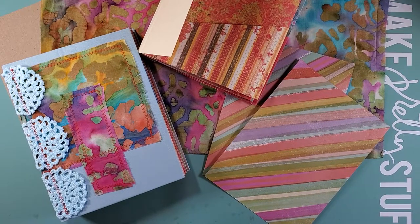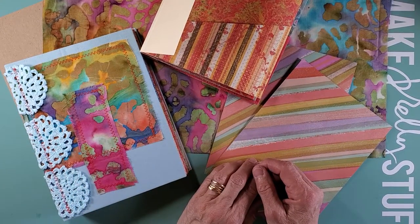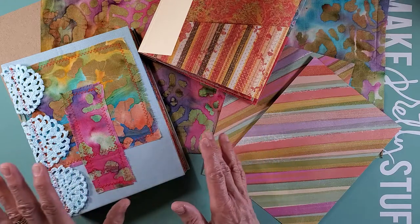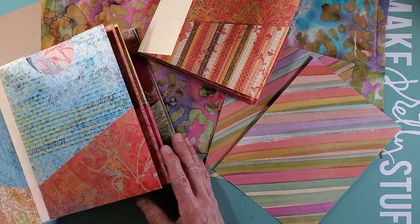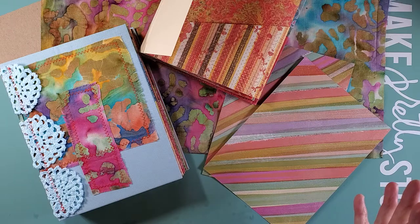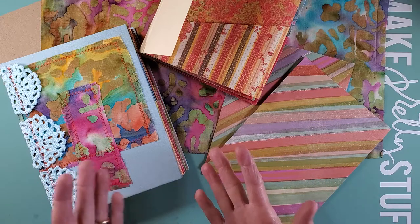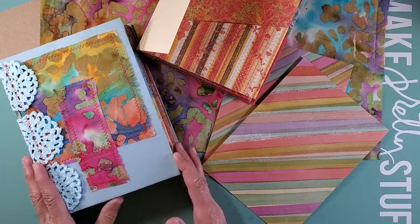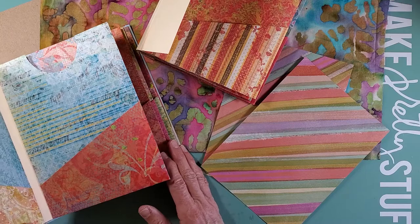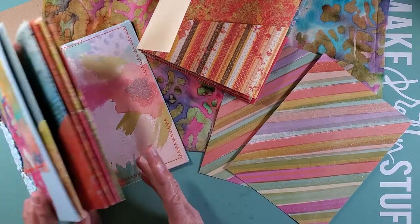Hi everybody, it's Barbie from Nellie and Ruth Designs, and I want to get back and finish this little project, the tutorial on binding, using a different binding for the pocketbook ephemera holders that I've been making and showing you. Thanks for joining in. I hope when you watched part one — I have gotten some good feedback on my Instagram account regarding the project — so I was happy to hear that, and if you tried it and it was a success for you, it really makes me happy.